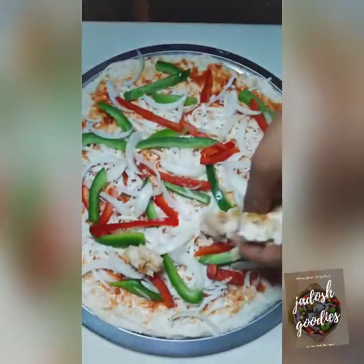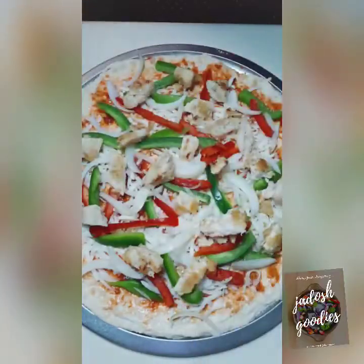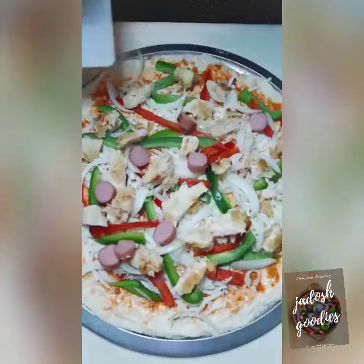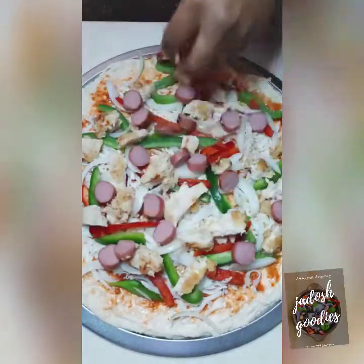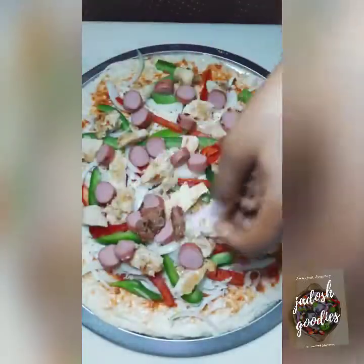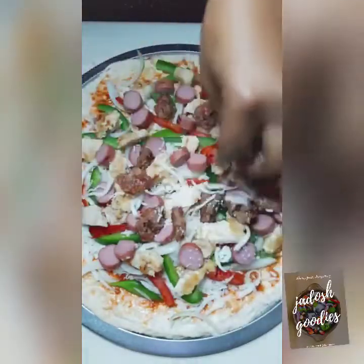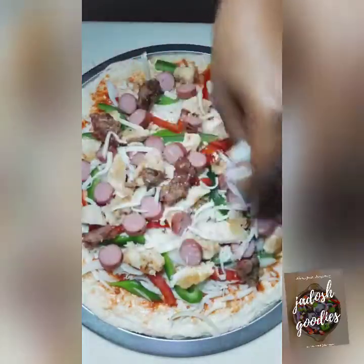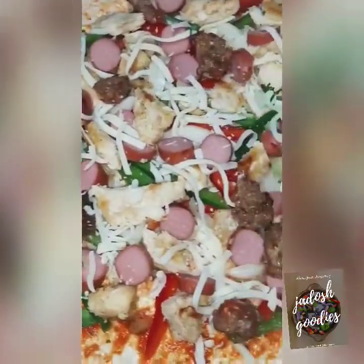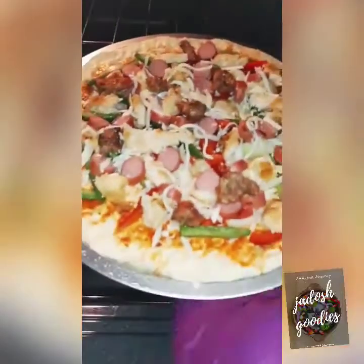I read somewhere that the sense of smell is linked to memory, and that's true — sometimes I smell certain food and I remember having it somewhere. Growing up, some of my best times were at the dining table. My father would come and make jokes, and my siblings and I would all laugh and talk about food. I remember the quarrels about portions and washing so many plates. Food has a way of bringing people together, even families.